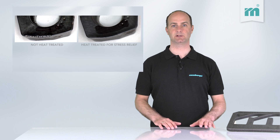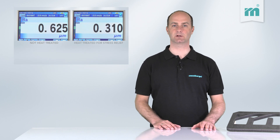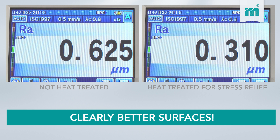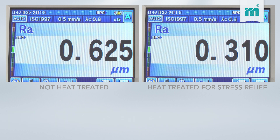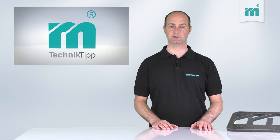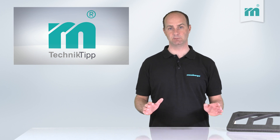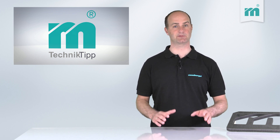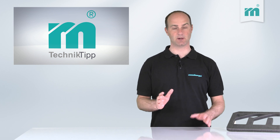By stress-relieving heat treatment, a better surface quality is achieved in the subsequent machining. Heat-treated flame-cuts have a much lower surface hardness. The tool wear is reduced, the surface quality is improved, and easy milling is guaranteed. These advantages have a very positive effect on your processing time and costs.